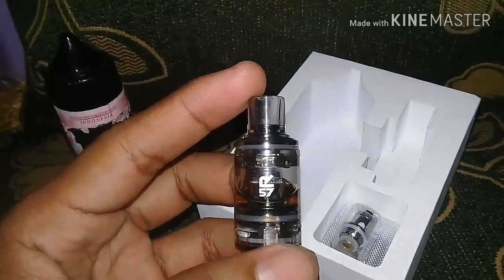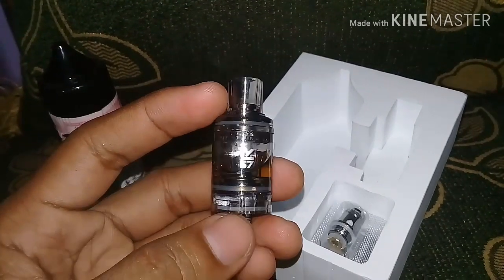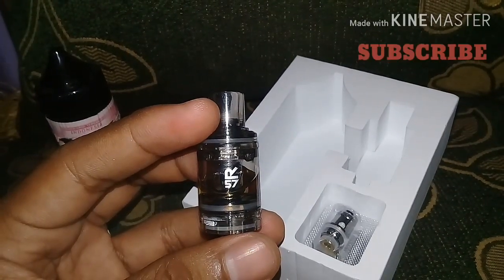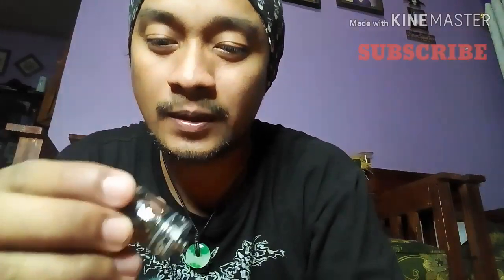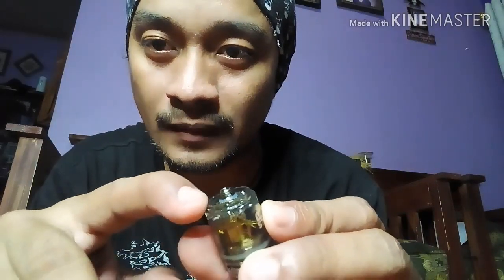Kebetulan ini gue udah isi liquid si tanknya sendiri. Kalau dari bahannya kayaknya ini plastik, tapi gue udah nyobain, enak banget. Ini juga airflownya bisa diatur. Sekarang kita mulai coba. Bisa ngisi liquidnya disini, tinggal diputar aja, langsung dituangin disininya aja. Gampang banget.